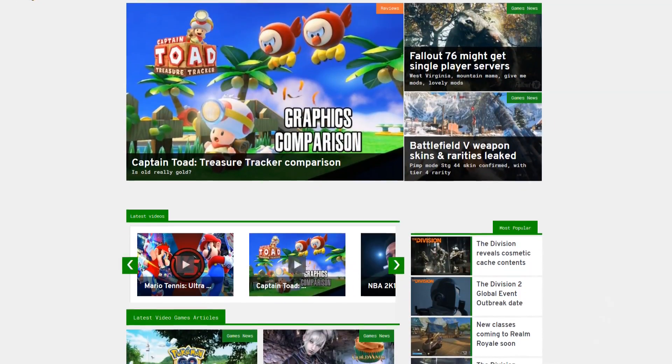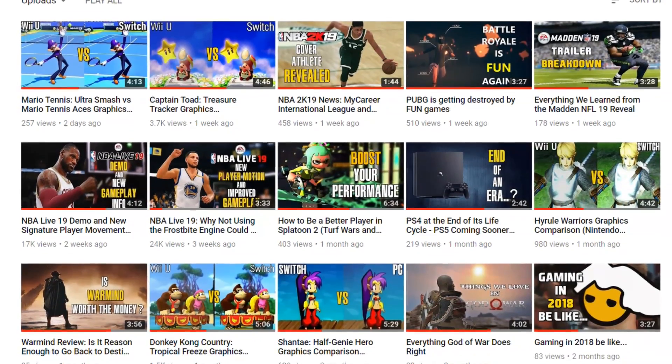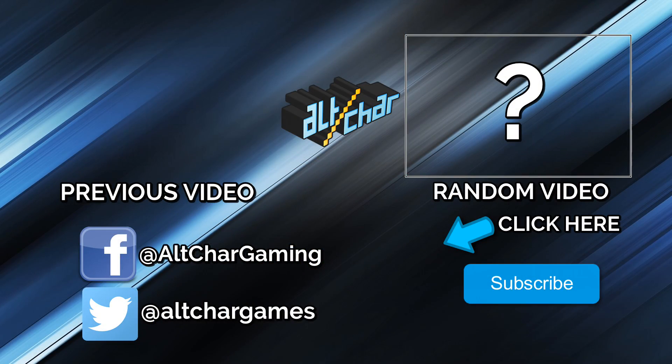Let us know your thoughts in the comment section below, and please make sure to head over to Elker.com for much more content like this. Don't forget to subscribe so you don't miss any of our upcoming videos. Thanks a lot for watching — this is Subreal, and see you in the next video.